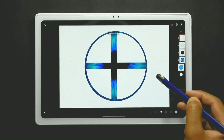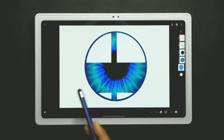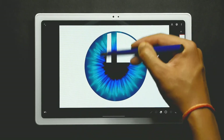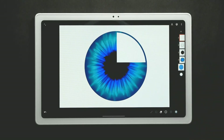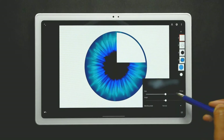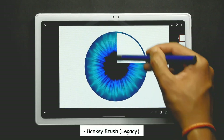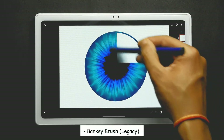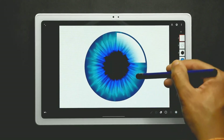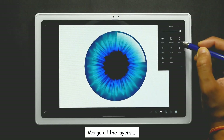Now erase all of them except the top right corner. Then erase using the Benski brush from the legacy at softness 60 and size at 100%. Now merge all the clipped layers together.